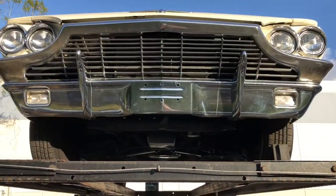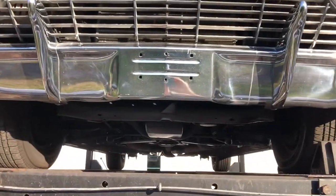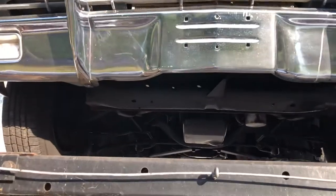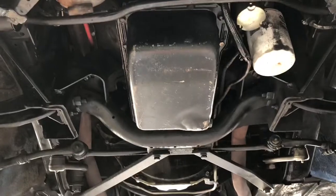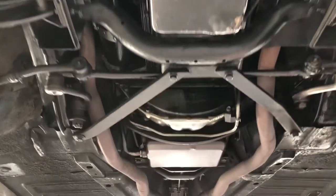Alright, I've got the T-Bird here. I'm going to do this video from the front to the rear because the sun is in a funky spot for the time of day. I typically go from the back to the front, but today I'm going to go from the front to the back.